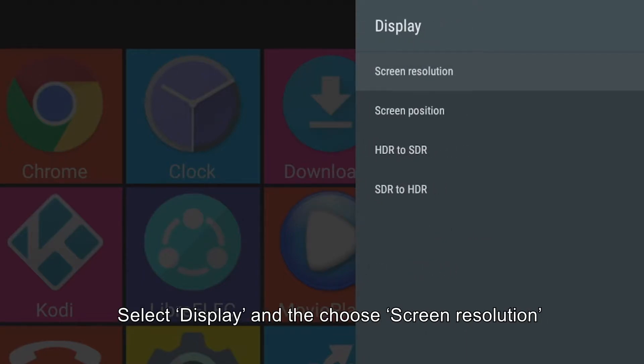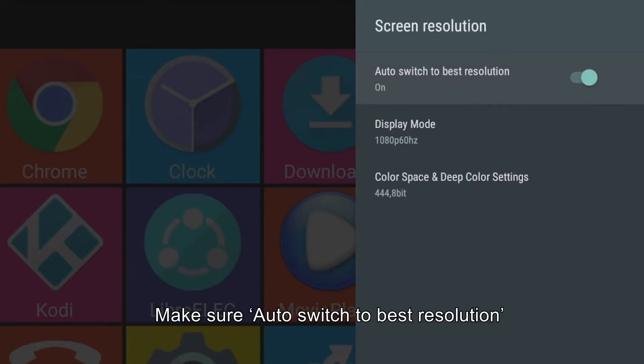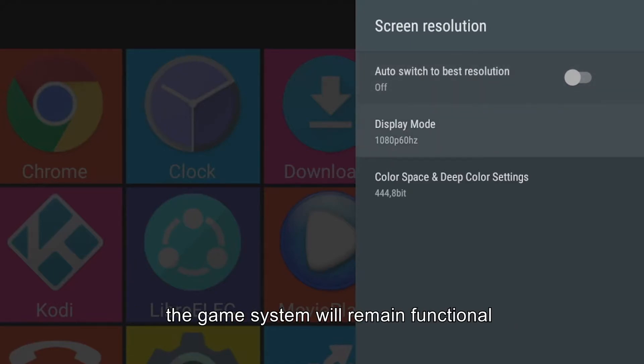Step 4: Select Display and then Choose Screen Resolution. Step 5: Make sure Auto Switch to Best Resolution is off, so next time when you switch to Android, the game system will remain functional.